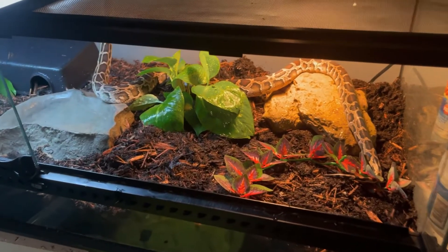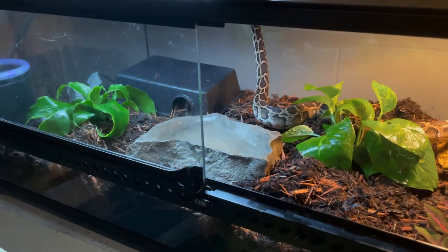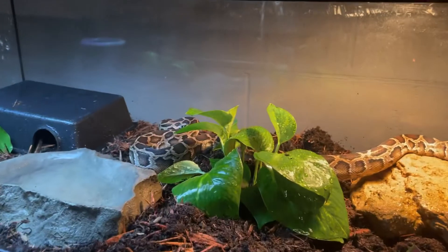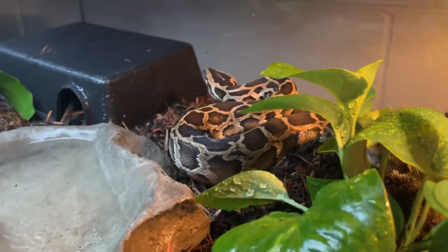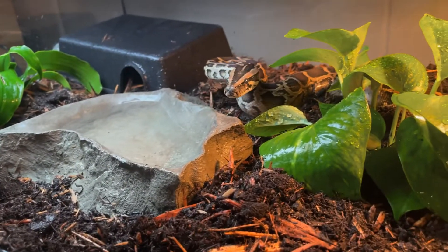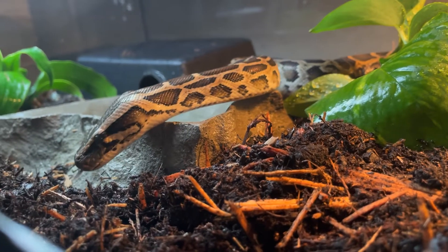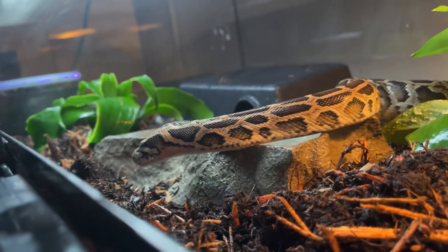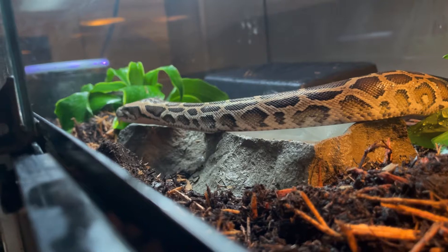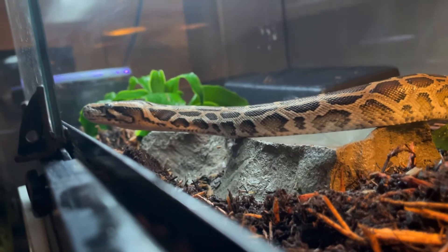Yeah, this enclosure is definitely too small for him so he'll probably be the first to be upgraded — well, I'm going to try and buy all the enclosures at the same time, but he'll be one of the first moved in. Can't wait to see this dude in a big four-foot PVC. He looks awesome with the universal rocks, and the day after tomorrow is feeding day.